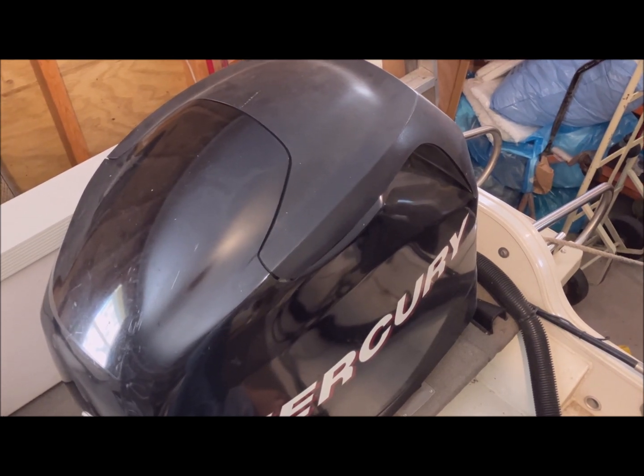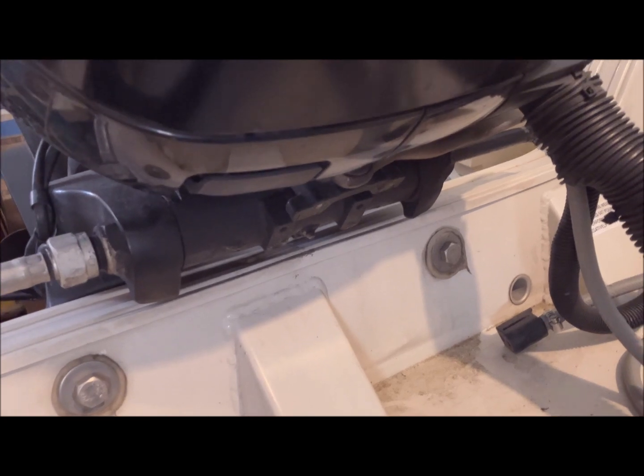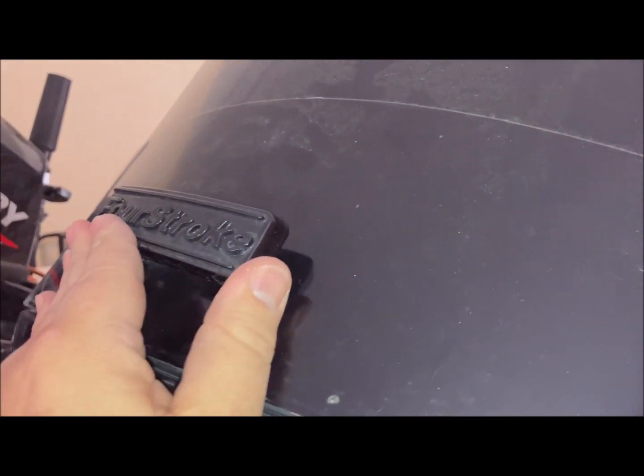Lastly is the motor hood — that definitely takes two hands. Snap the front clip. Latch the back hatch.